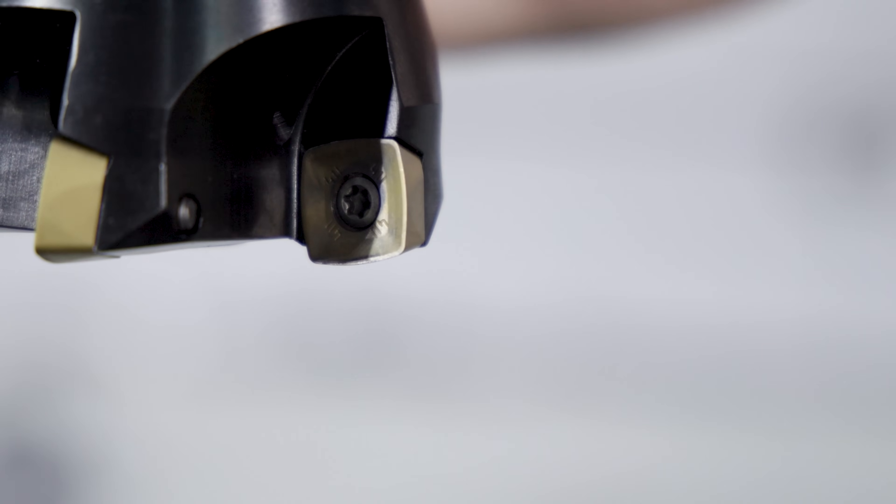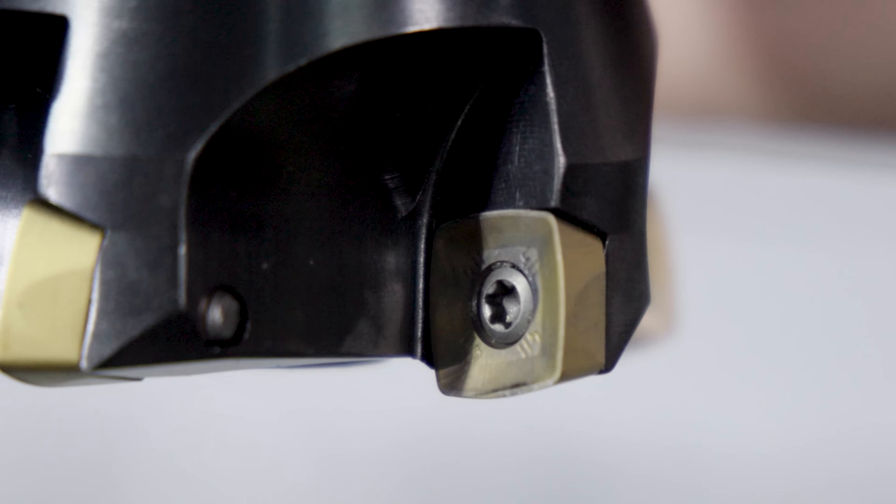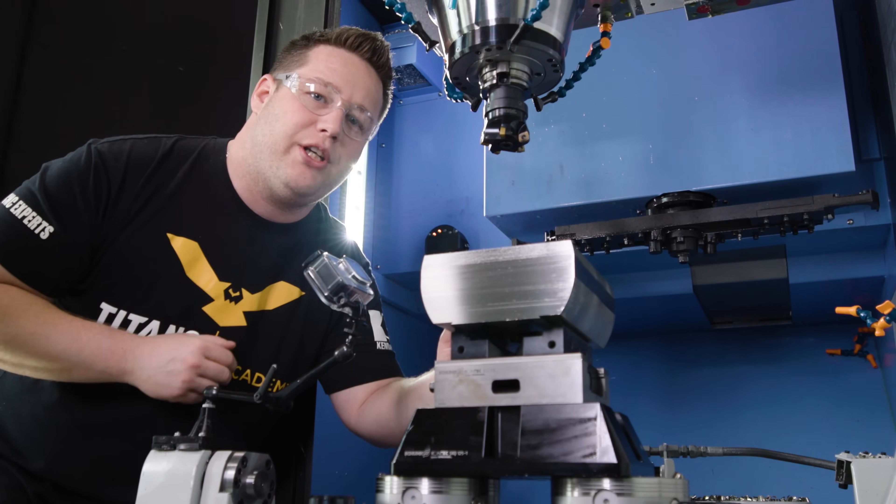I've never tried to run a high feed mill as a finishing tool, so let's run one more pass on this part and see what kind of surface finish we can get.